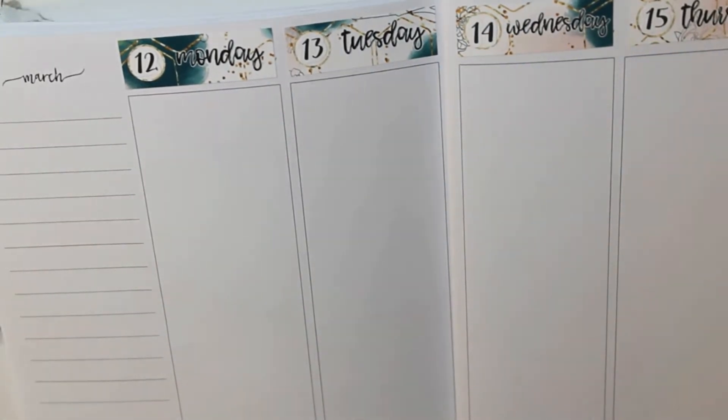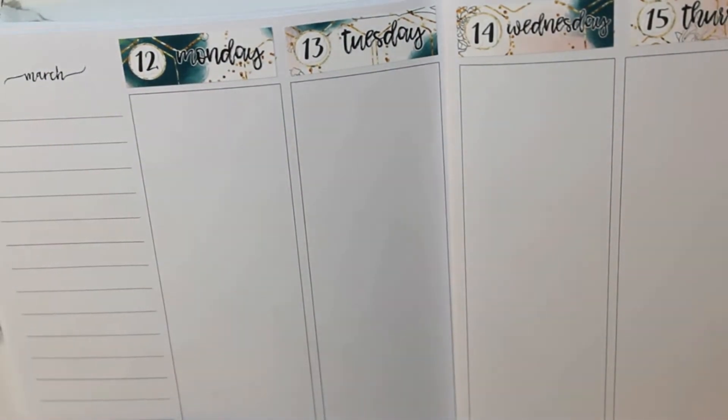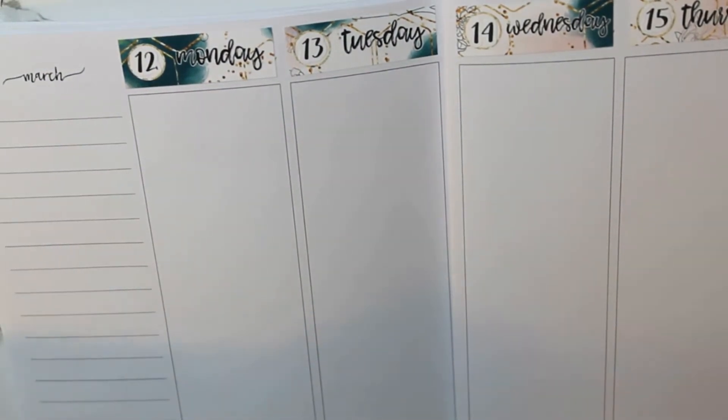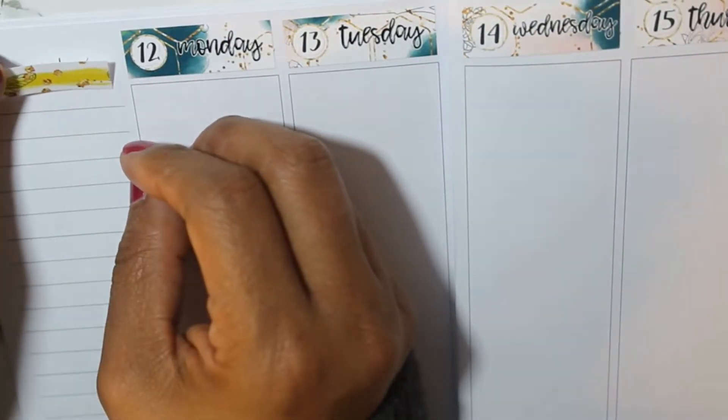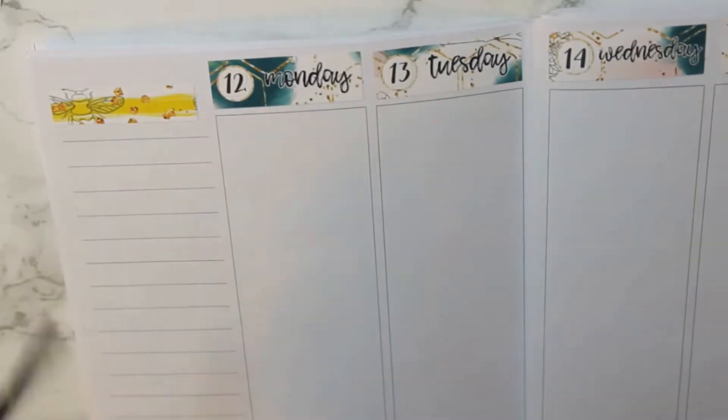It's such a drastic change when you use a photograph kit and then go back into using clip art. I loved last week — I think it's one of my most favorite spreads I've ever done. But I also love this week too; they just feel very different.